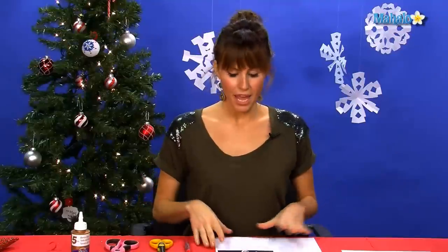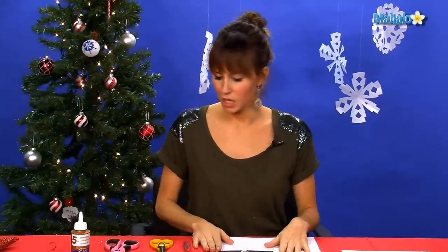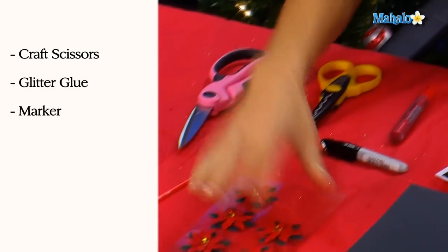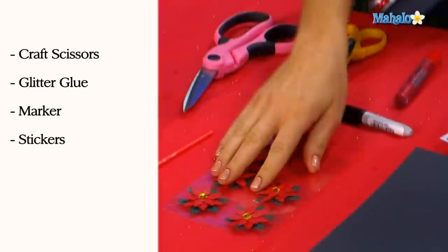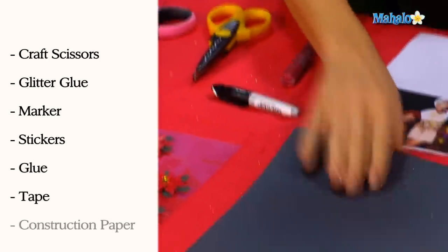To make a simple, regular photograph Christmas card, you need some craft scissors. I'm going to use some glitter glue, a marker, some sort of decorative little stickers, glue, tape, your picture, and then some construction paper.